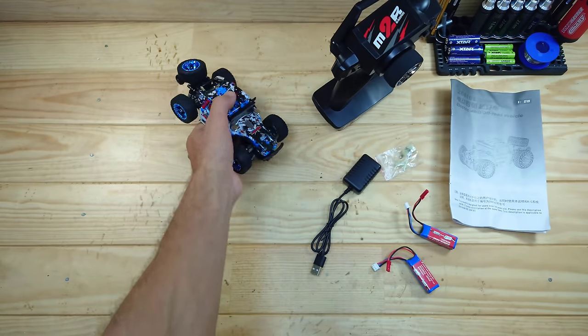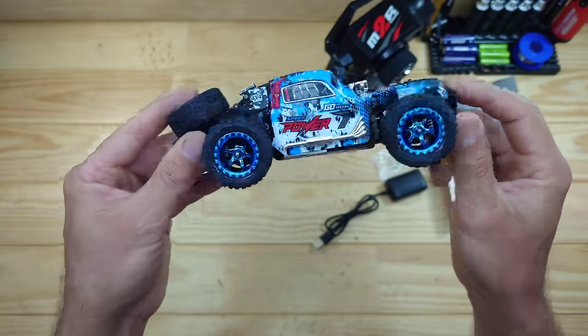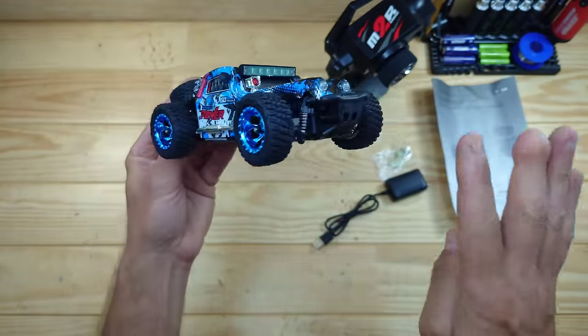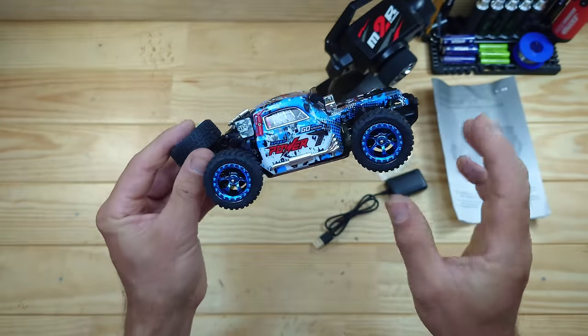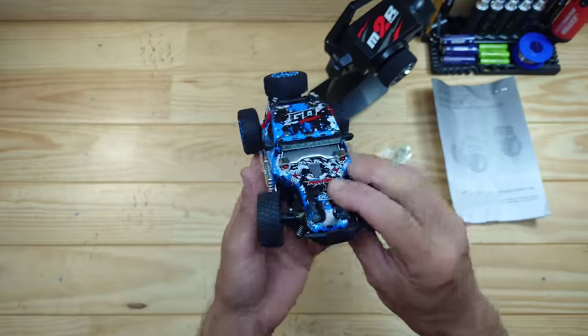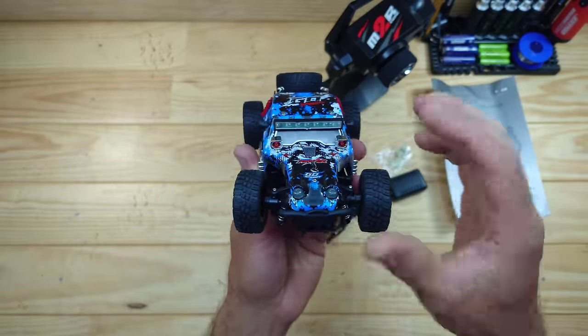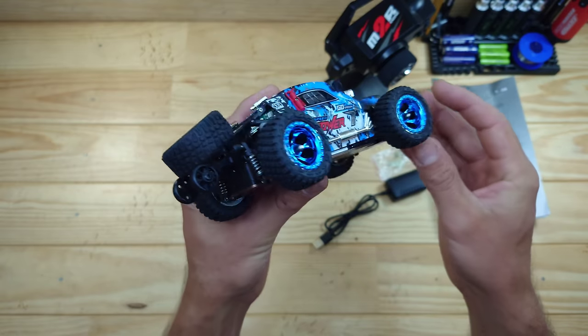So let's have a closer look at the car now. Here is the car — I think it really looks amazing. Inside this car you will find the four-wheel drive setup, independent front and rear suspension, ball bearings, a three-wire servo, a metal chassis, it runs on a 2S LiPo battery, and a fully working light system. And I paid only 50 bucks for this little car.